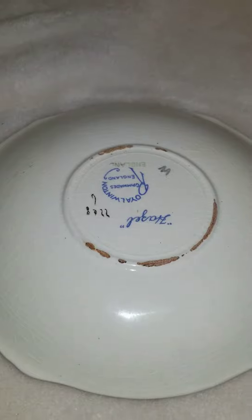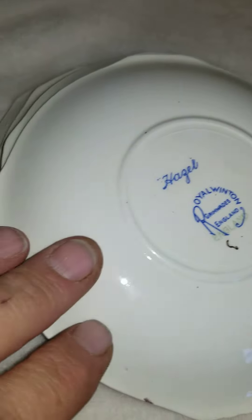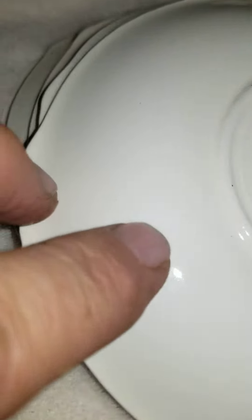Some of them are numbered. On the hazel pattern, if you can see, there is crazing on them. When you run your hand along the bottom of them you can feel little tiny bumps — right there is like a little bump — and you can see there's crazing on it.